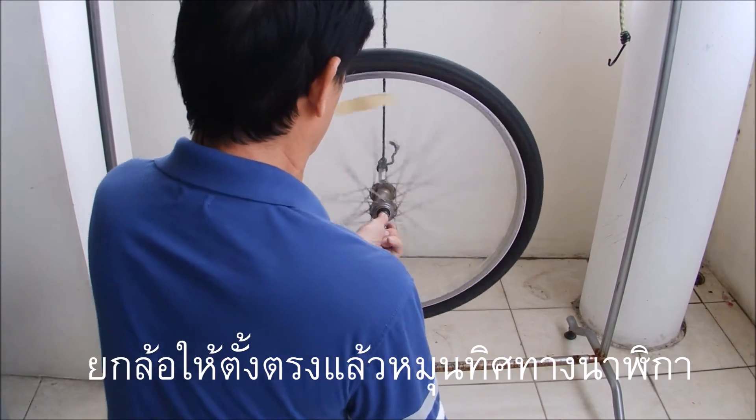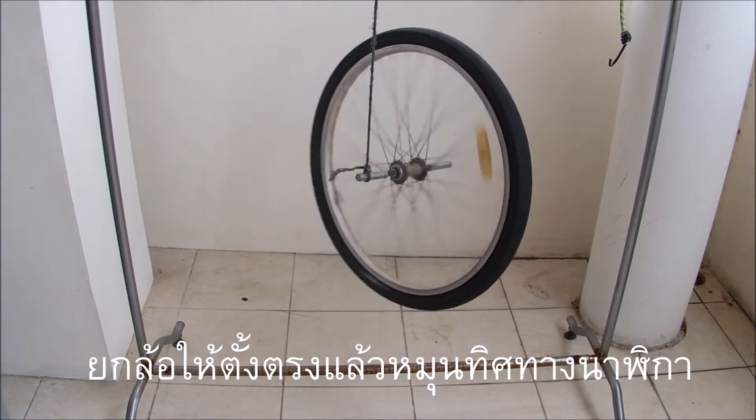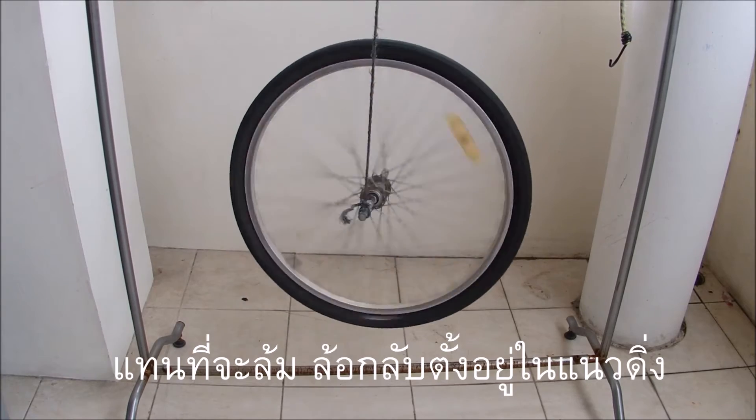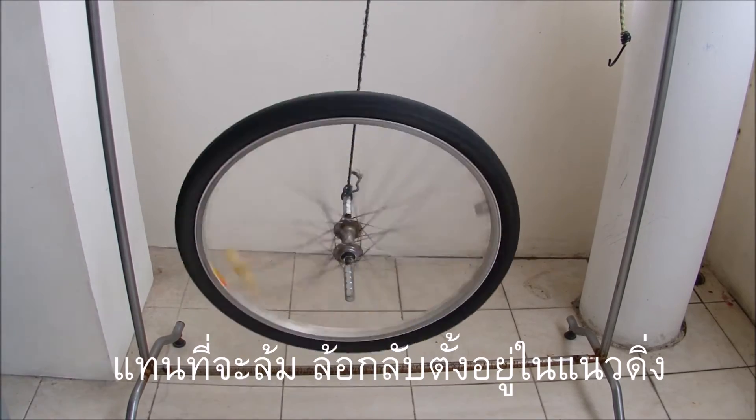If you lift the wheel so that it is vertical and then spin it in the clockwise direction, instead of falling down it remains vertical. The torque, which is along the wheel's axis, keeps it vertical.